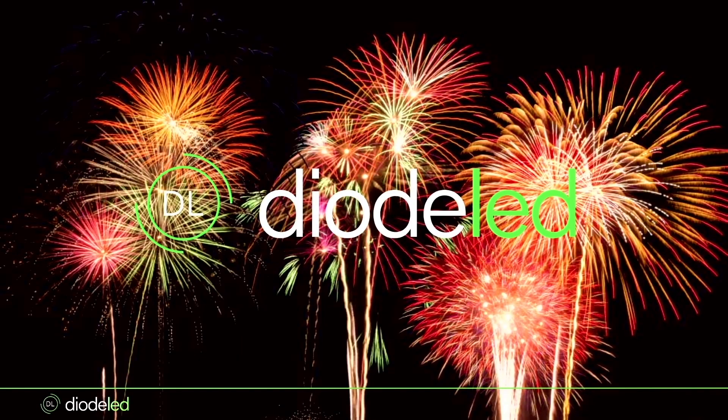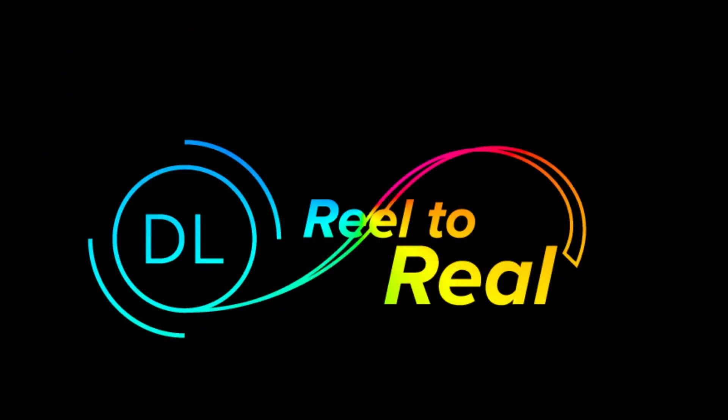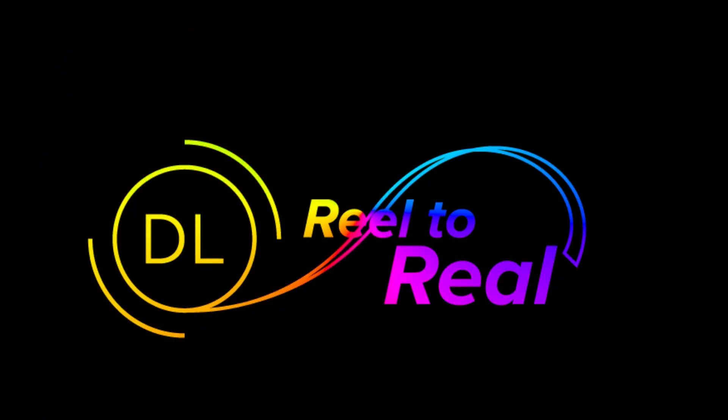We wanted to keep it a little New Year's theme. This is why I picked Blaze for this month — really our bread and butter, probably our number one product that we sell. Wanted to do the typical reel-to-reel here.